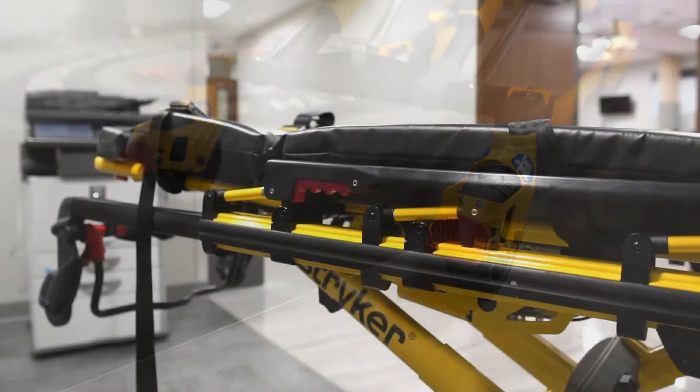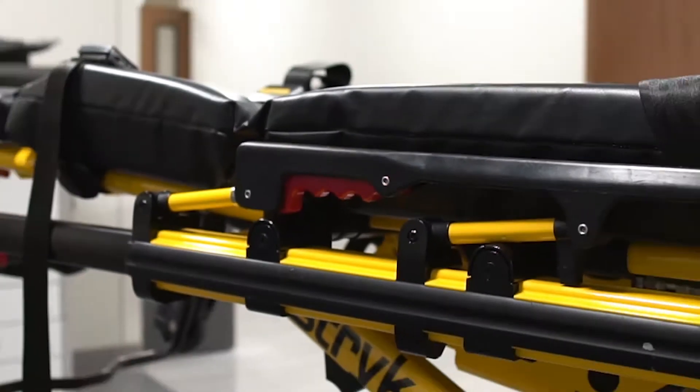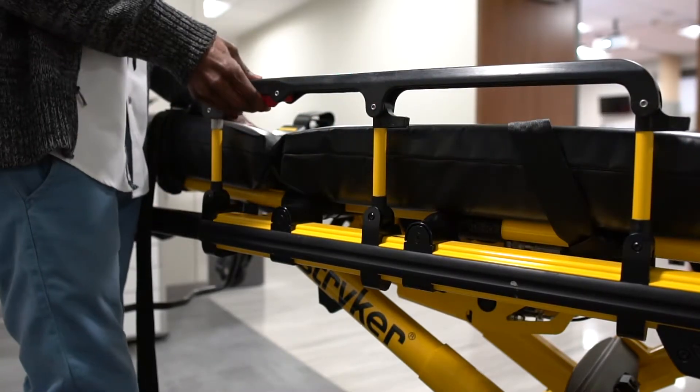This is the side rail of the Stryker. To access it, just grab and squeeze the red handle and lift. And to bring it down, just reverse the raising process.